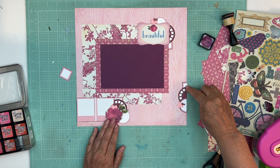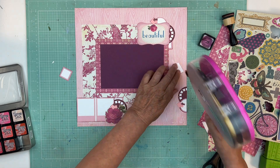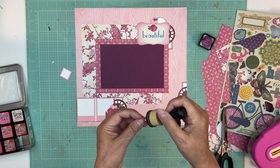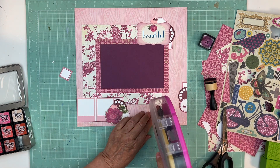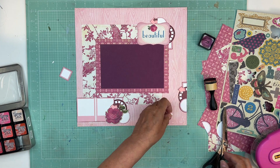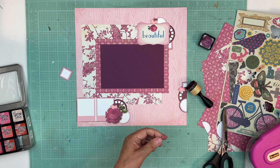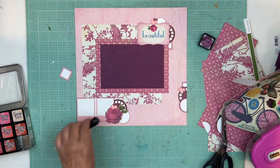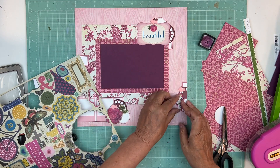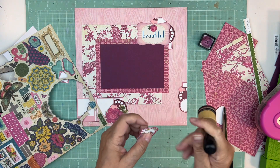By putting this on this side it really draws the eye here, but if I do this then it takes down that cluster. Where you place some of these things really affects the look, so take a second and try different locations. As soon as you move something you can feel where your eye is putting more emphasis. I probably shouldn't glue these down until I figure out what I want to put on them. I kind of like this little potty girl sticker — I don't know why, I just do. Let's ink the edges and then glue it down.